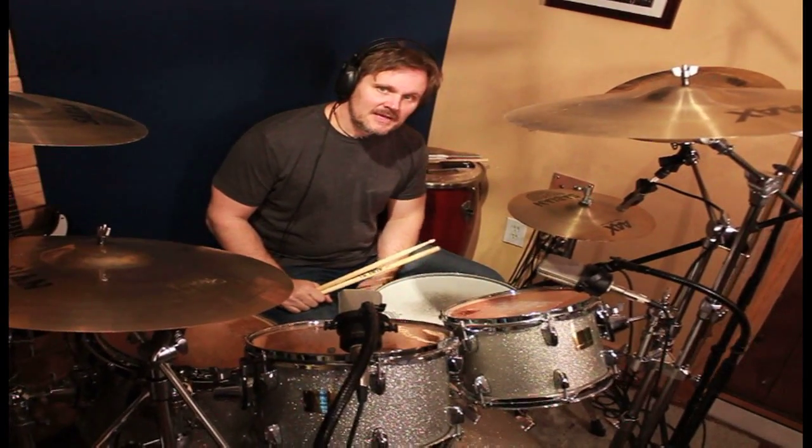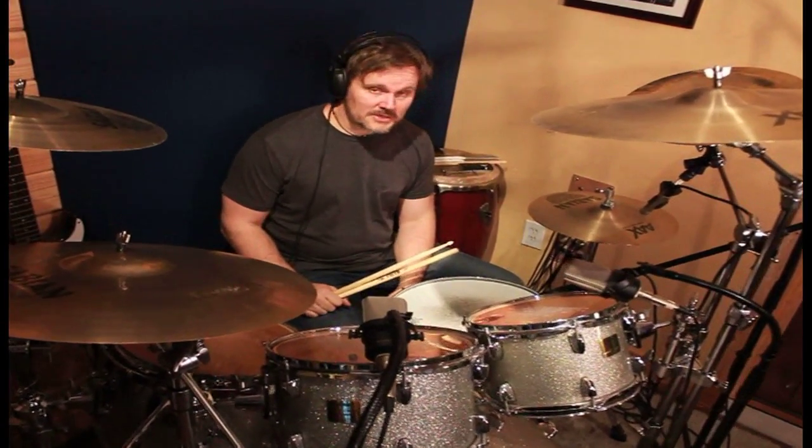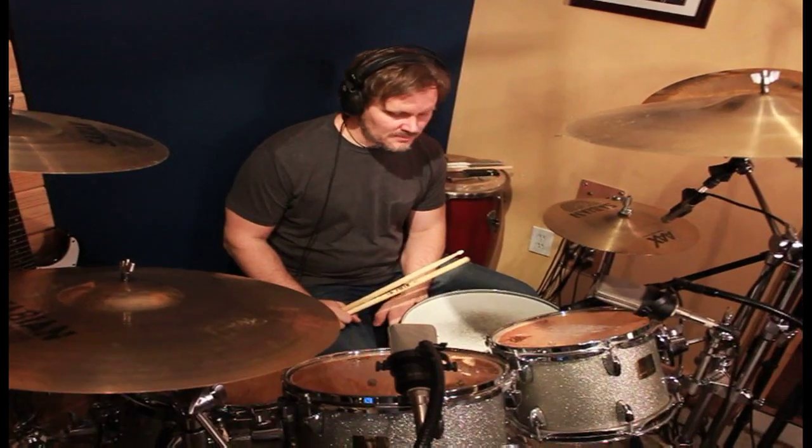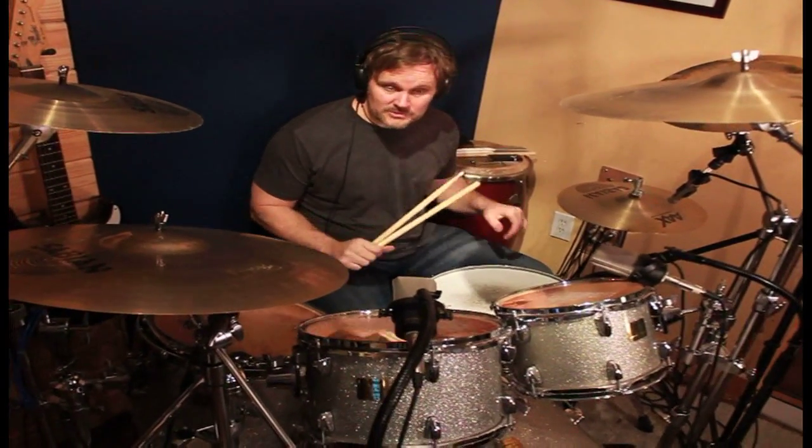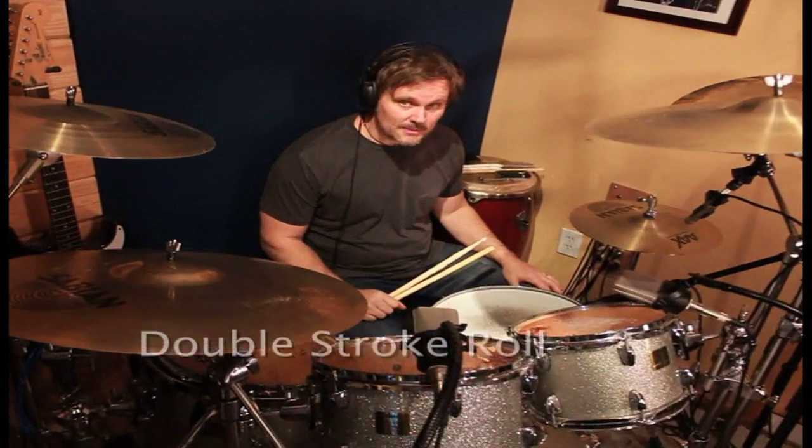Hi, welcome to 5 Minute Monday. Today we're going to talk about something that you're going to use an awful lot on the drum kit. It's a rudiment, but it's the most widely used rudiment on the drum kit, and that is the double stroke roll.